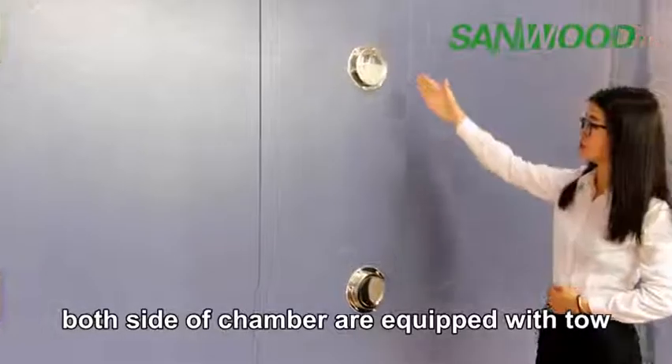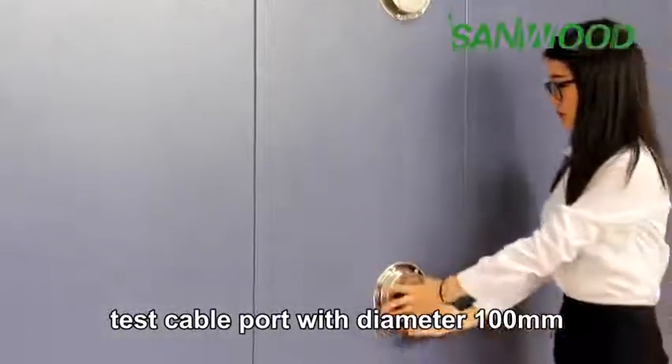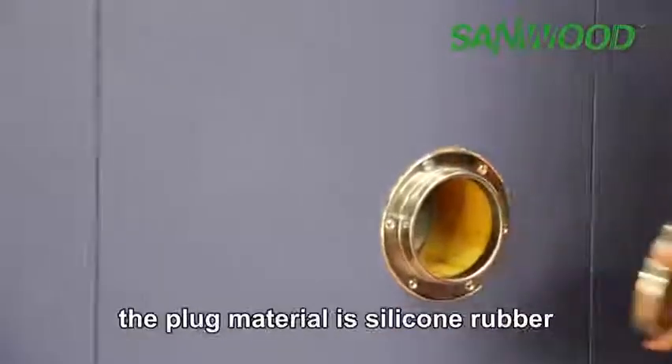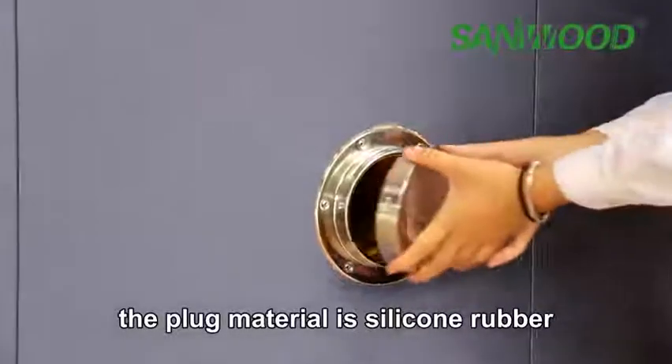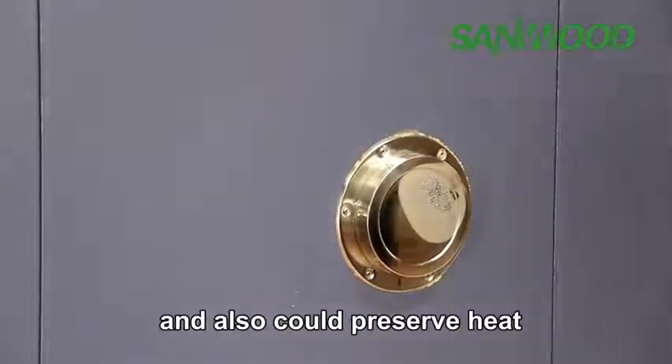Both sides of the chamber are equipped with two test cable ports with a diameter of 100 mm. The plug material is silicone rubber, which has high and low temperature resistance and can also preserve heat.